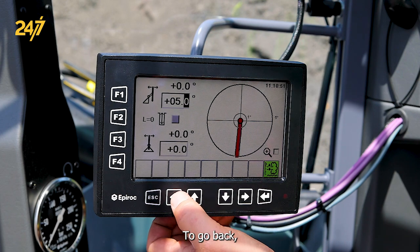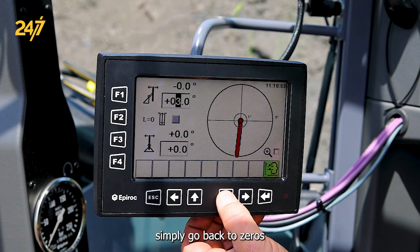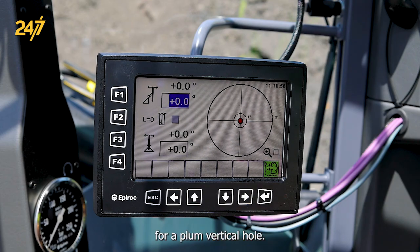To go back, simply return to zeros for a plumb vertical hole.